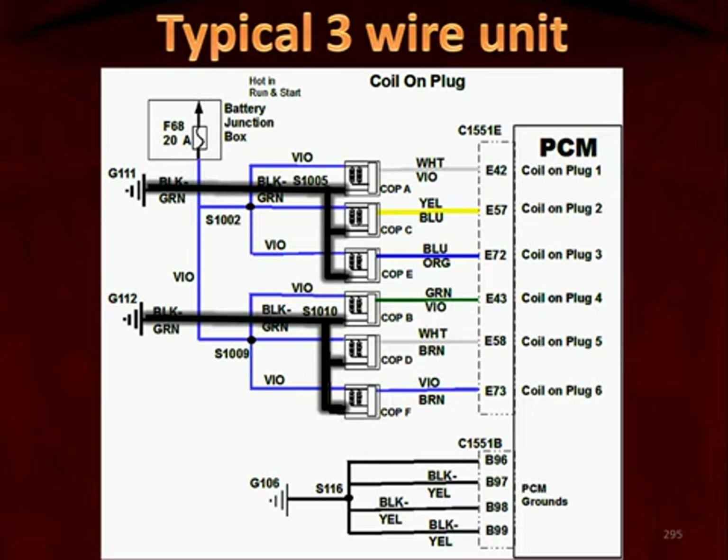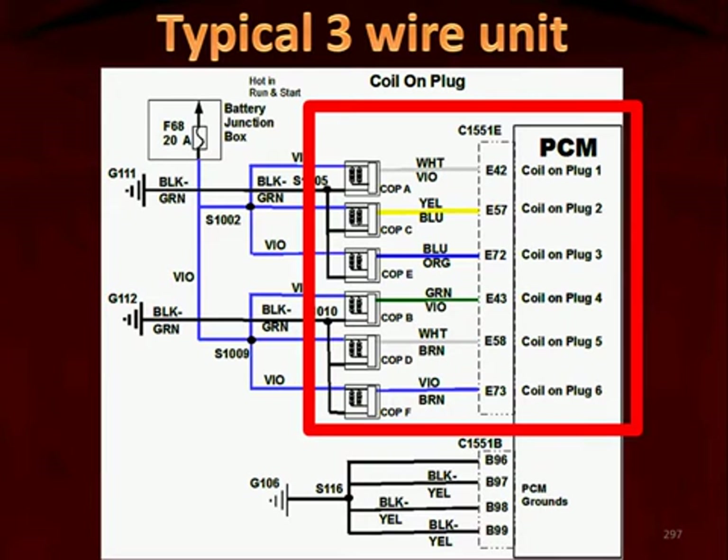Power makes the voltage go high — that's the supply voltage for the coil-on-plug units. Grounds make the voltage go low — that's the grounds for the coil-on-plug units. If grounds are too high, they're bad. If power is too low, it's bad.